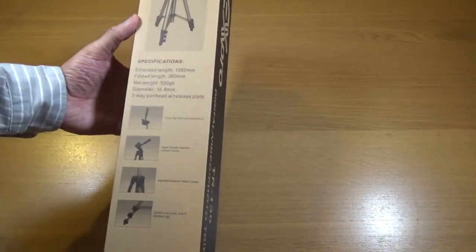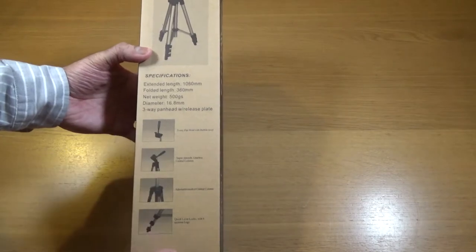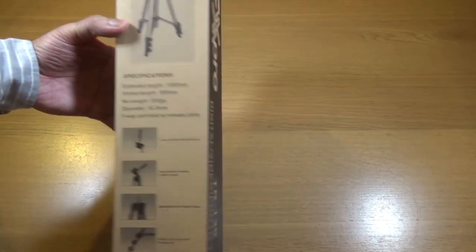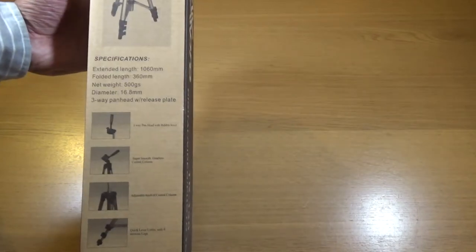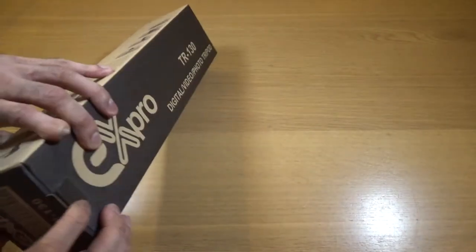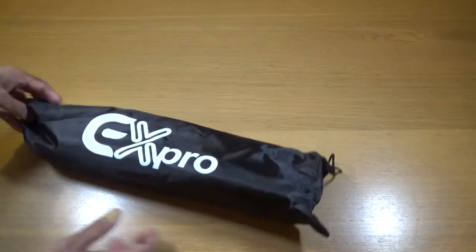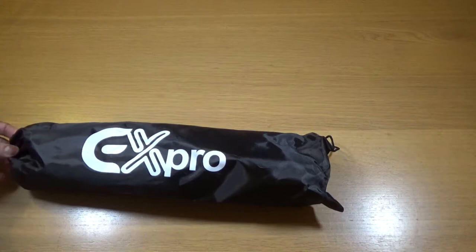So that's the normal packaging. It just tells you the extended length — pause the video if you want to look at that more. Same on that side. Nothing else in the box. Good thing is it comes with its own carry case as well.